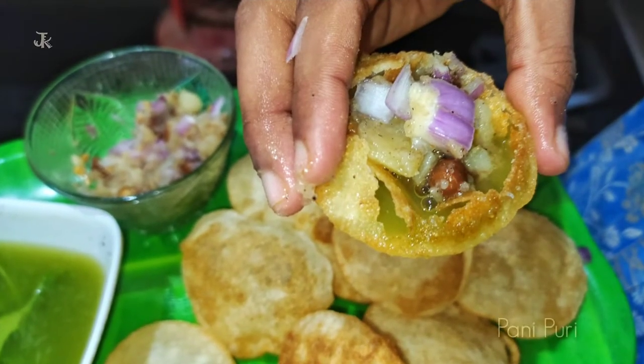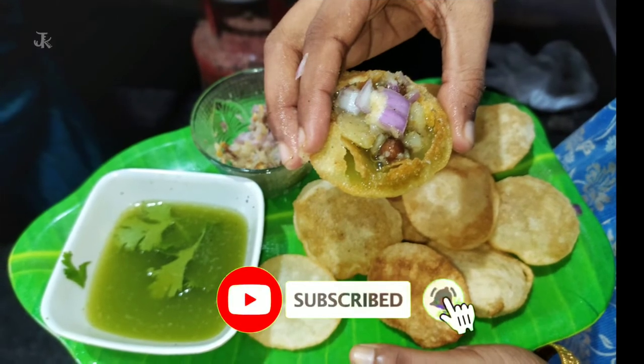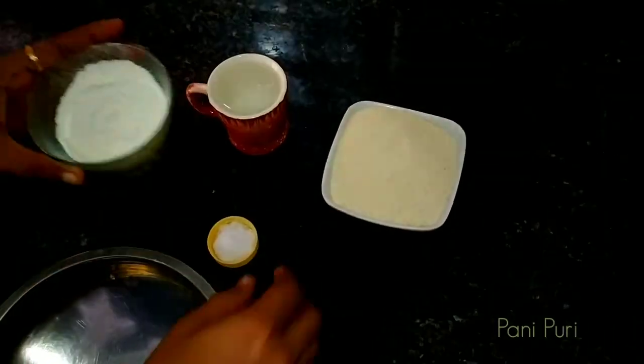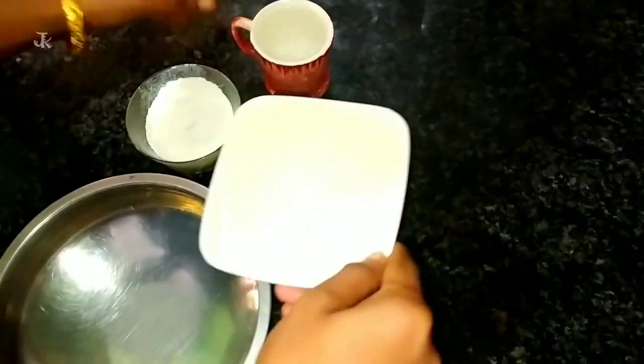Let's see what we are going to talk about today. Please press the bell button. I am going to take 1 cup of rava, 1 cup of salt and water.